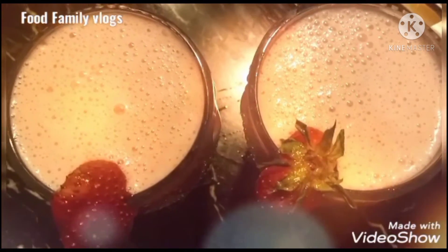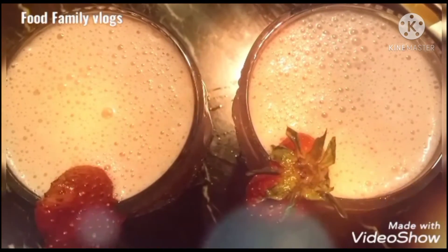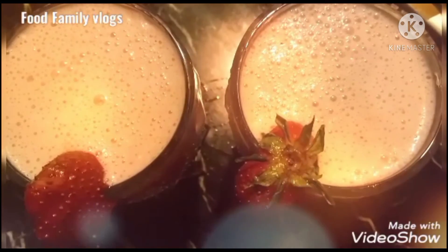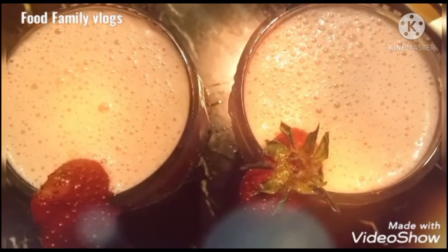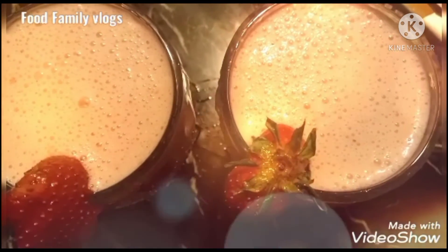If you like this recipe, then please like this recipe and comment on our channel, subscribe, and press the bell icon so that you will receive a notification whenever a new video is uploaded. We will see you in the next video. Allah Hafiz.